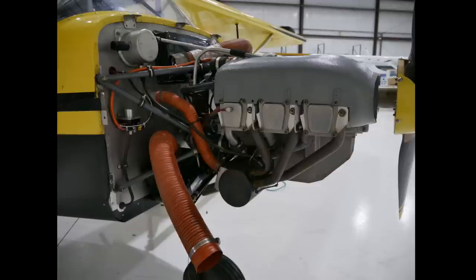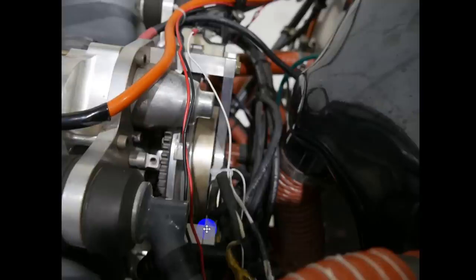This looks at the engine itself — it's a Jabiru 3300, 120 horsepower. But what I draw your attention to is this tube right here where the light hits it — it's green. I don't want any fuel leaking out here, so that's being replaced. Here's another look at the engine from the other side — see that green tube? That's fuel. I don't want that old, mistreated, overheated, cracked stuff in there, that's for sure.